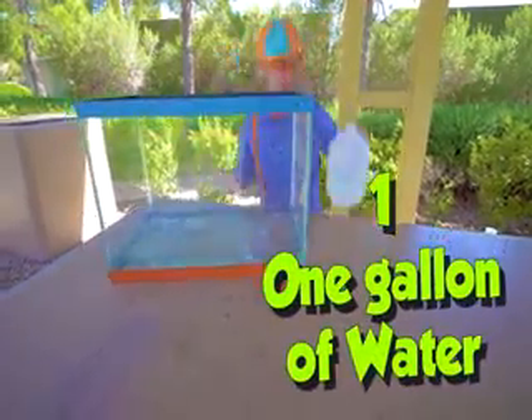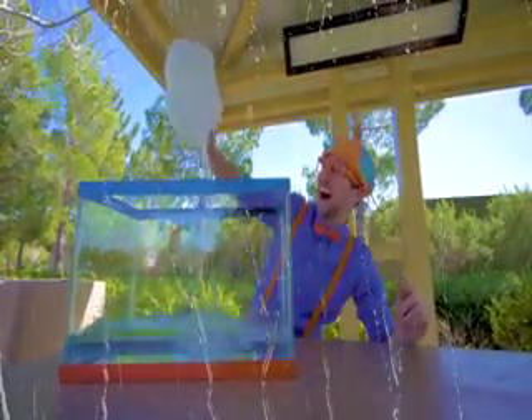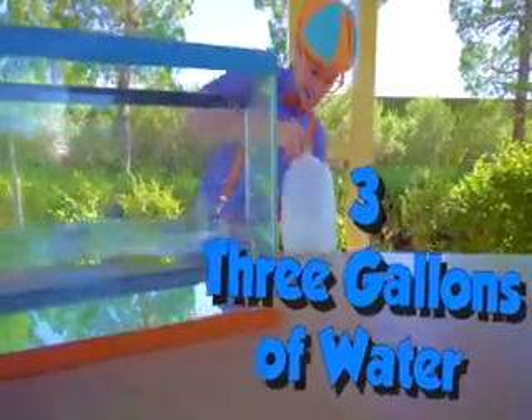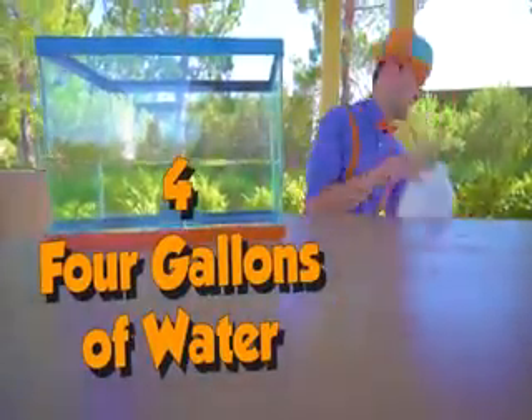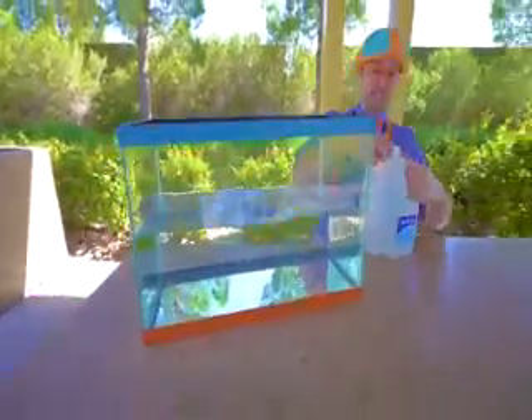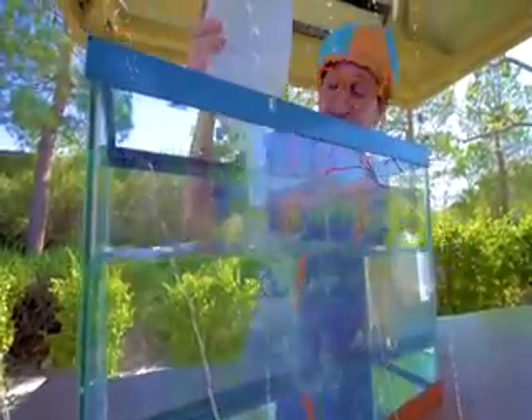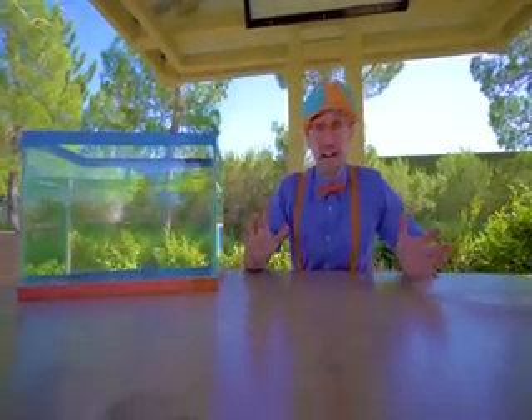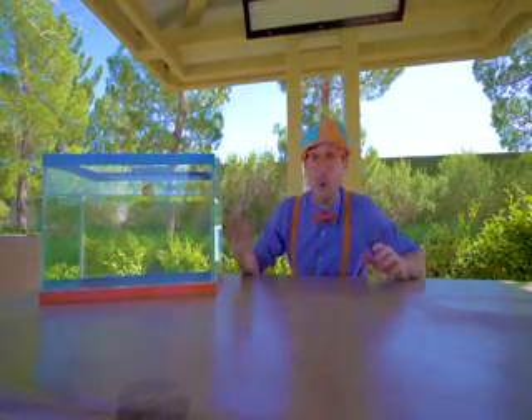One. Two. Three. Four. Five. Six. Seven. All right, this looks like the perfect amount of water. Now let's go to the park, find items so then we can see if they'll either sink or float. Let's go!